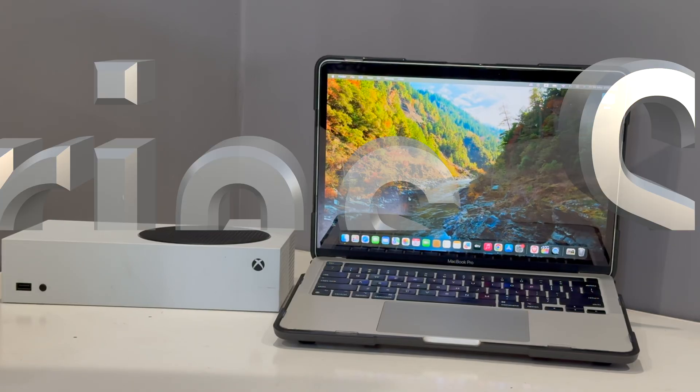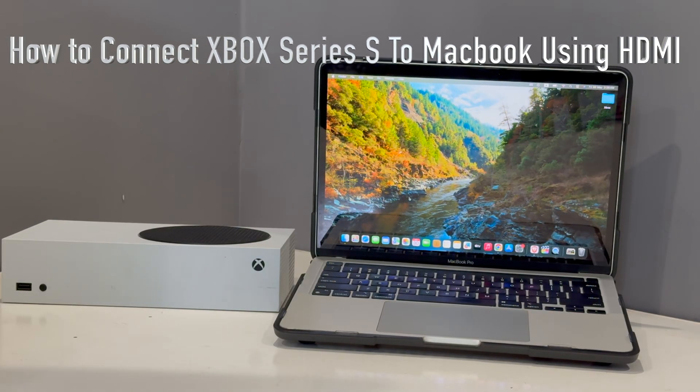Hey, what's up guys. In this video I'm going to show you how to connect Xbox Series S with your MacBook using the HDMI cable. Without wasting any more time, let's go straight to the point.